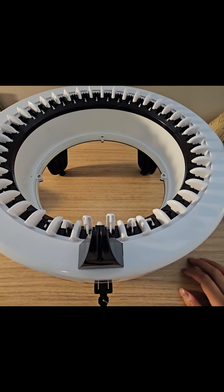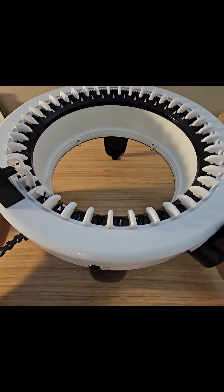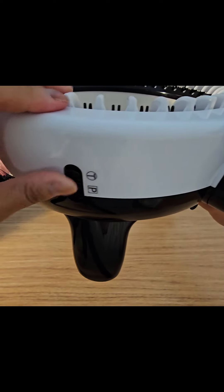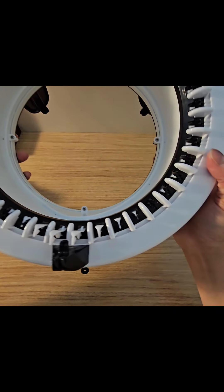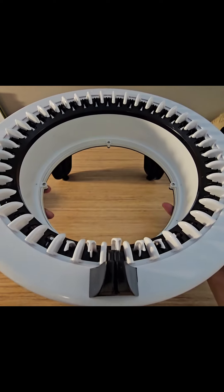First thing I notice is it does not have a counter on it, so that's one downside I would say to buying this circular knitting machine. It does have the option to go from panel or to circular, and you just kind of click it here and there. There's a yarn holder for tension, and you can barely tell but you can see that there are numbers — it's a 40-pin machine.